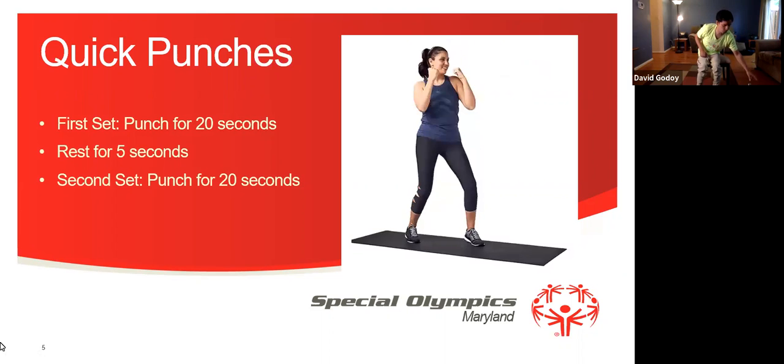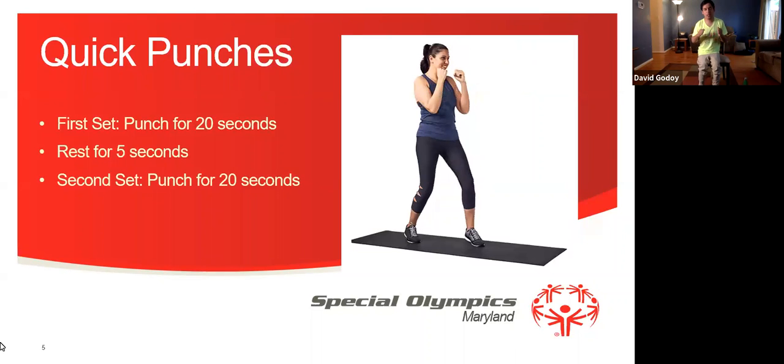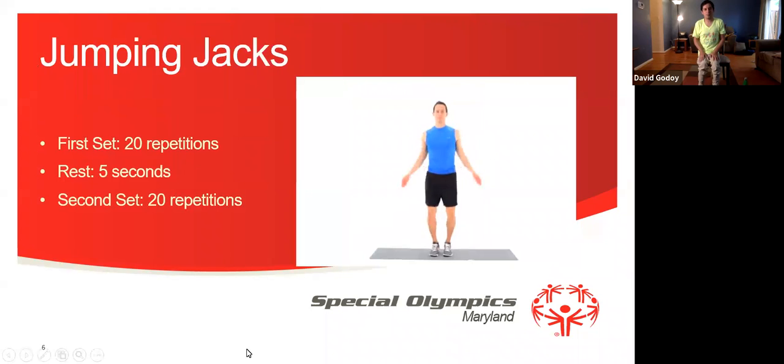If you need to take a drink of water, we will have some water. 1, 2, 3, 4, 5, 6, 7, 8, 9, 10, 11, 12, 13, 14, 15, 16, 17, 18, 19, 20. Good job everybody.